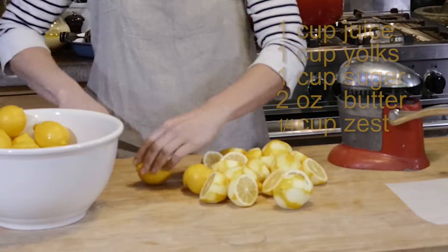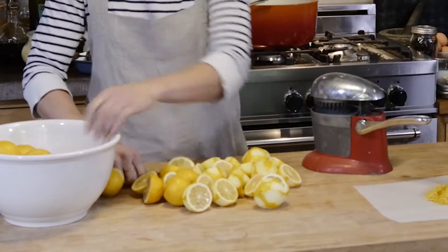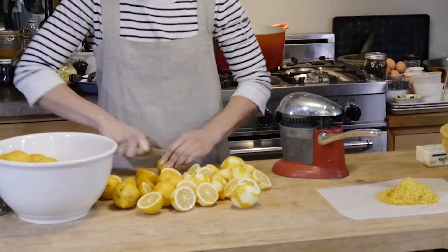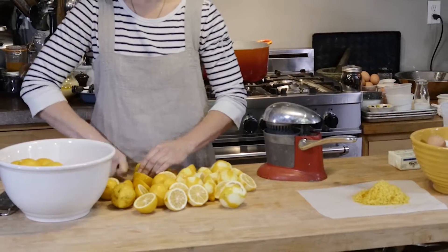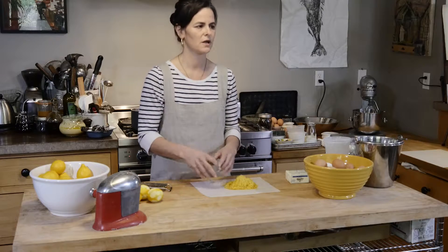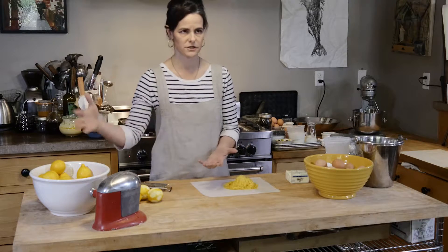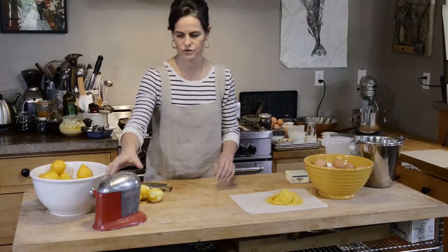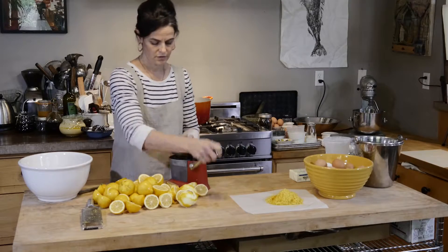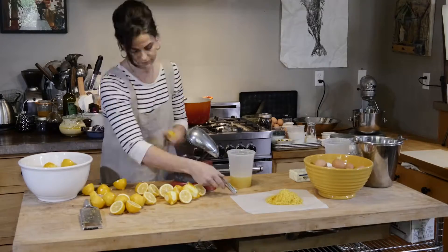The nice thing about this recipe is that you can size it up or size it down. When someone gives you an immense amount of lemons and you can get three cups of juice, then you use three cups of yolks, three cups of sugar, and six ounces of butter. I don't make small quantities — I make large quantities and then package them to be frozen or utilized in different ways. So now that we have the zest, we're going to juice the lemons, aiming for a three-cup ratio.